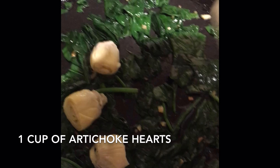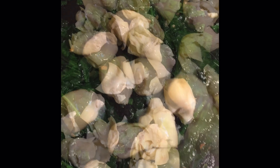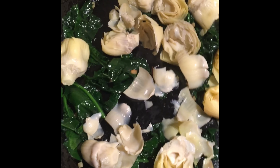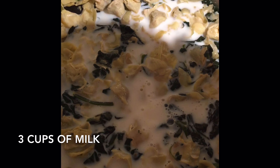Then add 1 cup of artichoke hearts and stir well. Once it is done, add 3 cups of milk.